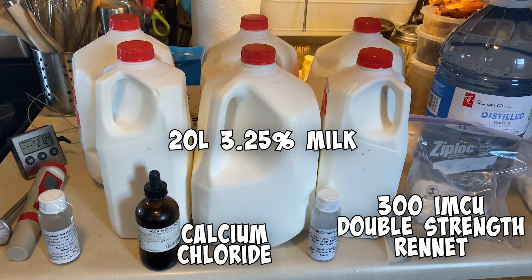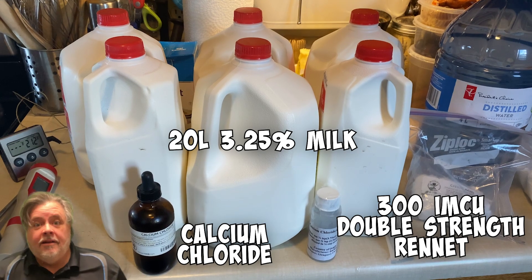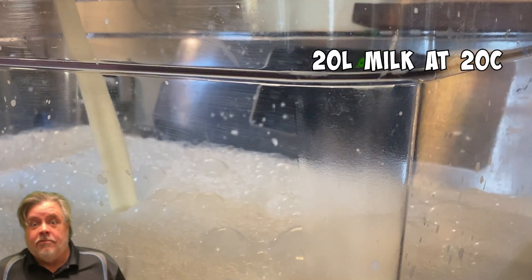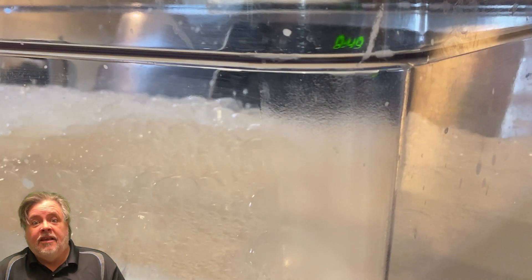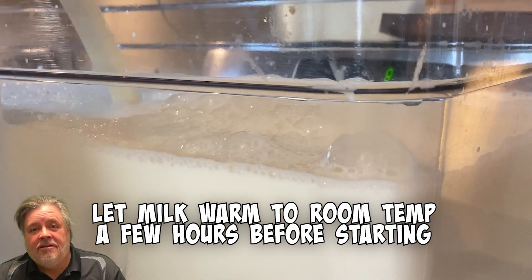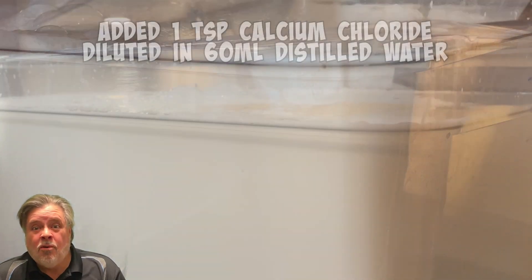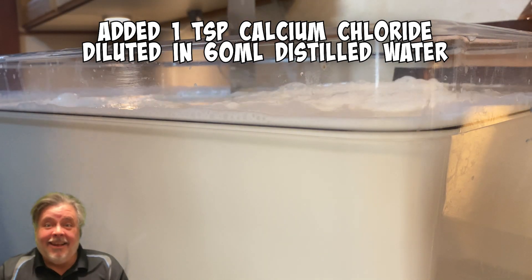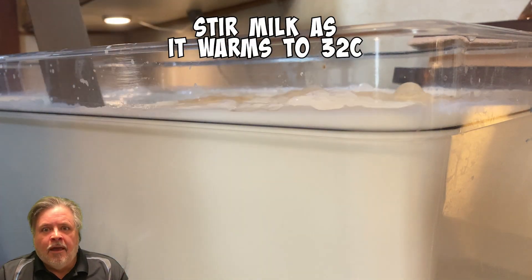Making caerphilly cheese: I take out the milk two hours or so before I make the cheese, just to let it warm up to about 20 degrees. Then I raise it from 20 to 32. First thing I do is fill up my big pot with five gallons of milk and bring it up to temperature.